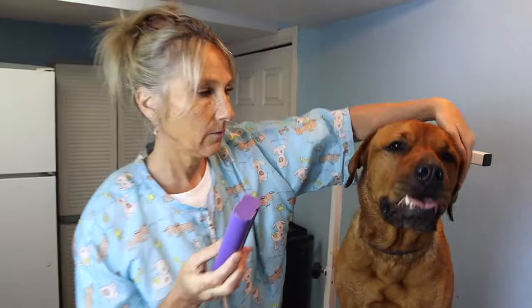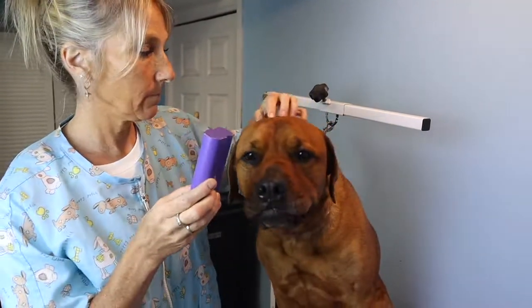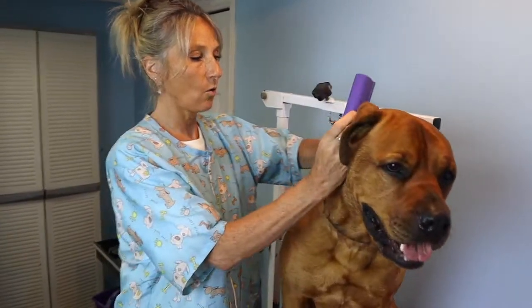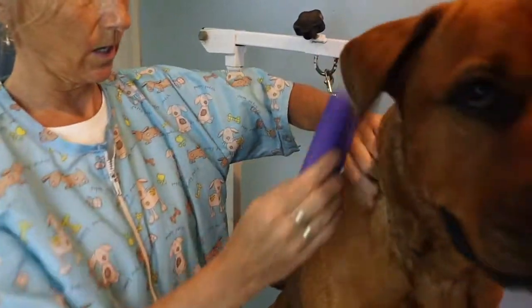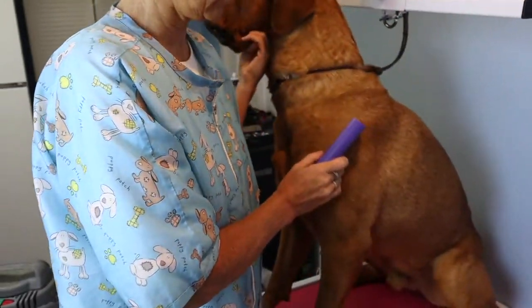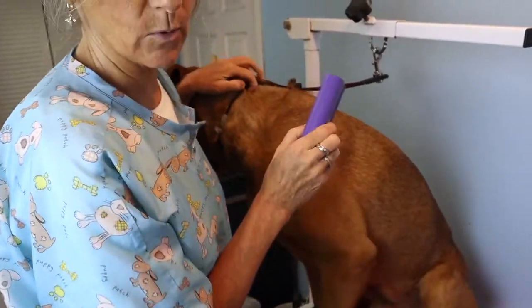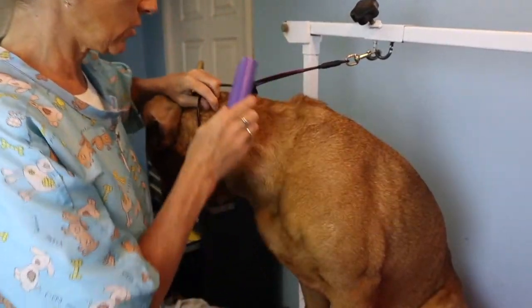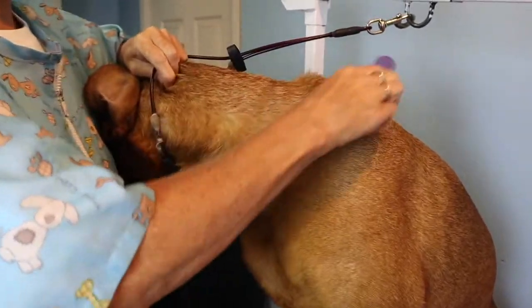I will show you on Fred. Fred is a short-haired double-coated dog — his coat I wouldn't say is as short as a lab. He's a mix between a Rhodesian Ridgeback and a Mastiff that we know of. So I'm going to just run this through his coat and show you.